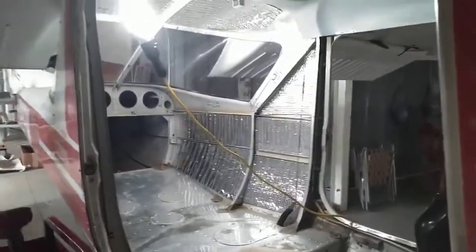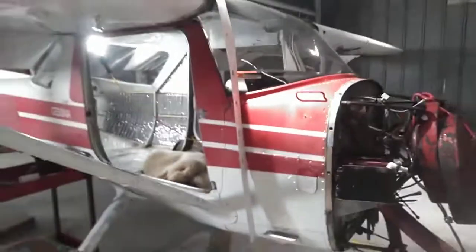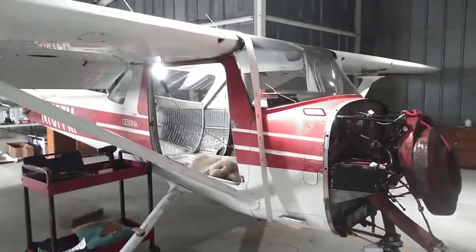Today's episode: I got the insulation in and it's done. Hope you guys are enjoying these - leave me a comment and let me know. I'll talk to you guys in the next video, talk to you soon!